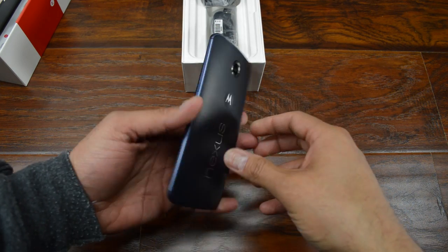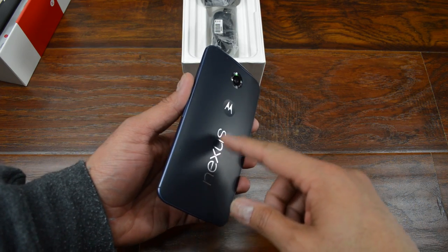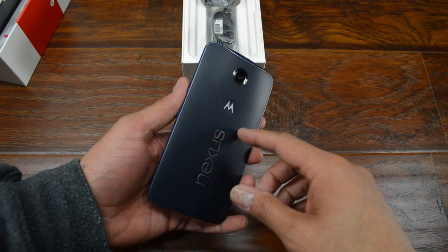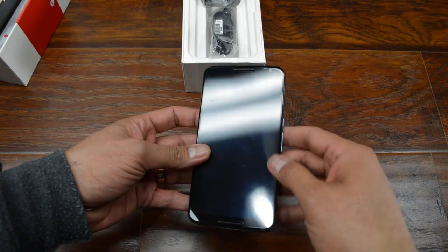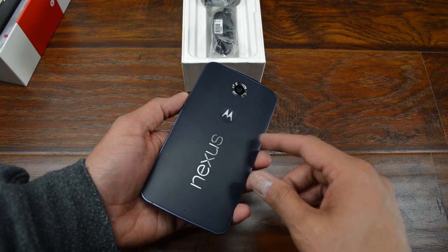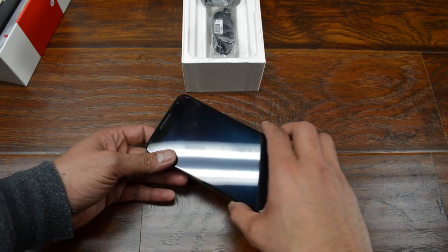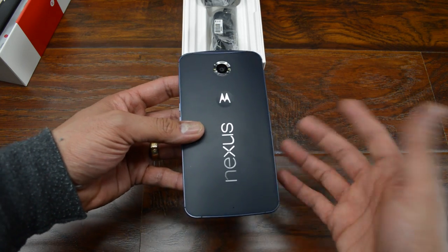I picked up the Midnight Blue version, 64 gig. I actually was thinking about getting the white version, but opted for this one because honestly, this was the only one that was available. I actually bought this through Motorola directly. It wasn't available on Google Play, and Motorola was the only place I could find it, which is fine.